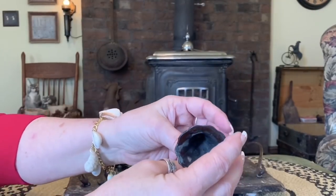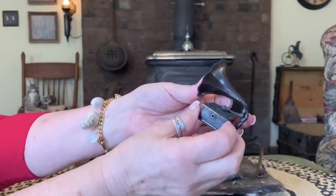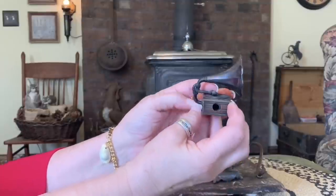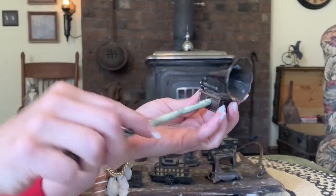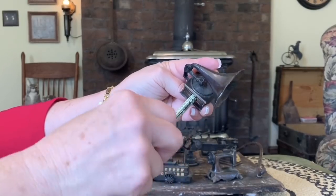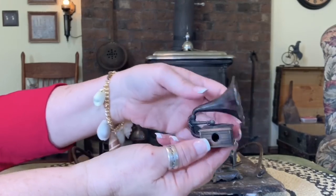Looks like a phonograph — an old phonograph. There's supposed to be the needle right there. It's a cute little replica. Let's try a pencil on it. It's working a little bit, and the shavings just come out the bottom right there. That one's simple enough.